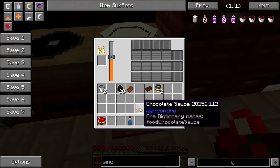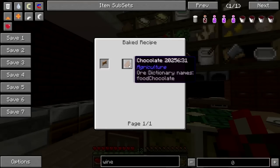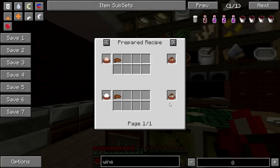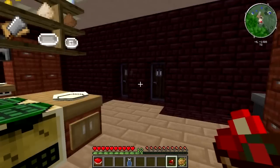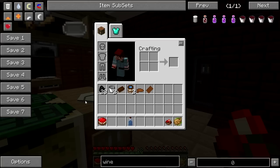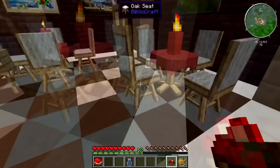And you can combine that chocolate sauce with ice cream of any flavor. That's about all you can do with it — put it on ice cream — but there are other things that would be awesome for it too. Wine is, of course, still a thing thanks to Growth Craft, and I believe the process is still the same as it was in Magic Farm 1. So there is that if you would like an adult beverage with your romantic dinner.